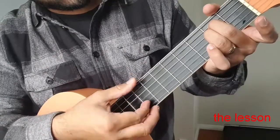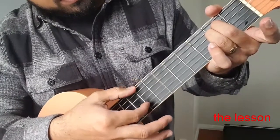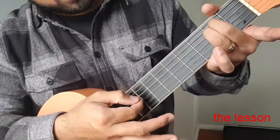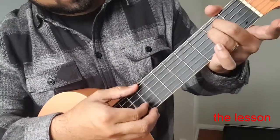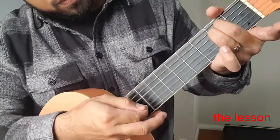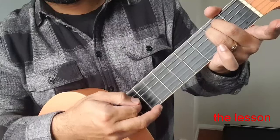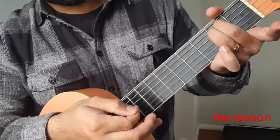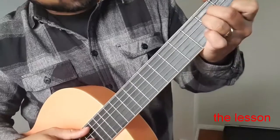So to pick this, I pick the top string and I pick the fifth string. Just follow me — just go. And I do it again. So what you have now is you have this.